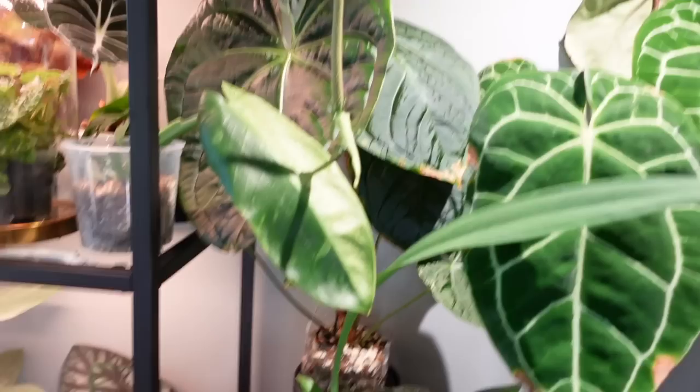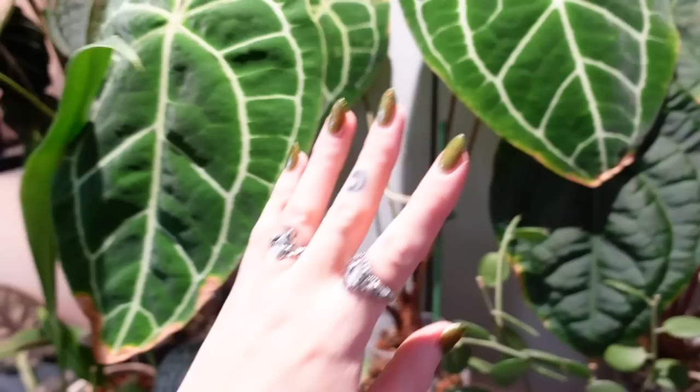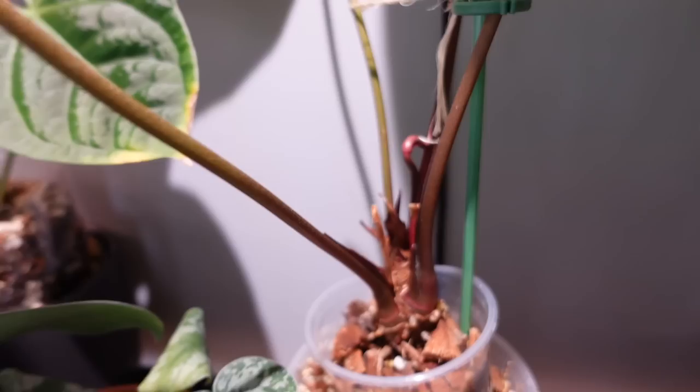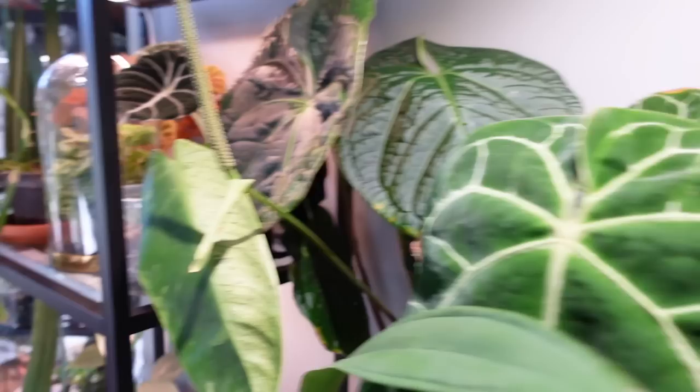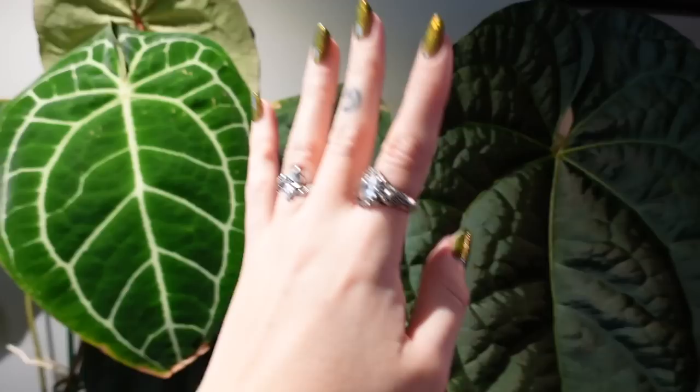Some of my other Anthuriums here enjoying the Rousseau lights. We have my Crystallinum — actually, this is a Magnificum. Wait, is it a Crystal Mag? I think it's a Crystal Mag. Yeah, it's been pushing out blooms. They're all actually blooming right now — look at it, there's inflorescences on all of them. This is my Magnificum Luxurians Hybrid, and this is my Crystal Mag Luxurians Hybrid. This one is so pretty — oh my gosh, even the bloom. Look at the red! It's actually stunning. This one is just green on this guy, but still cute. If I had to choose one I would for sure choose the Crystal Mag Luxurians.